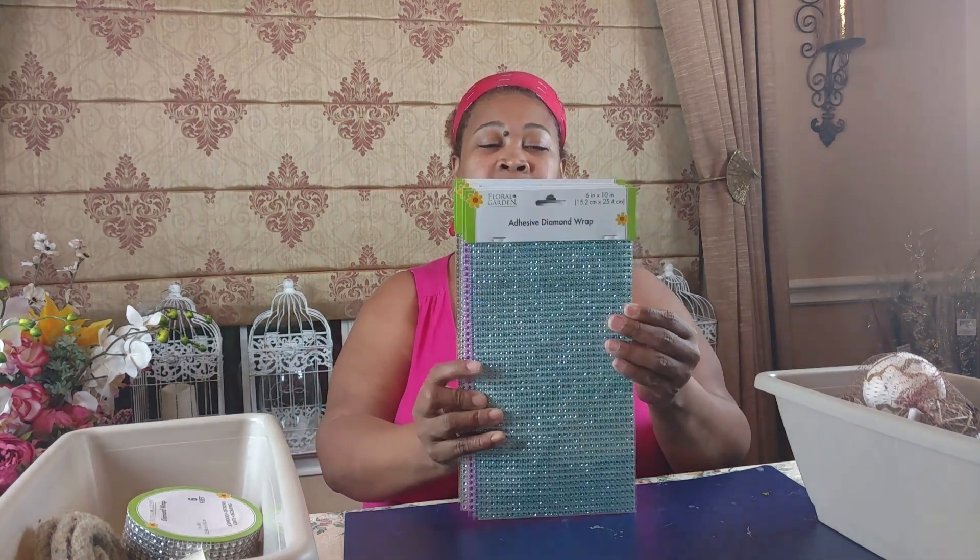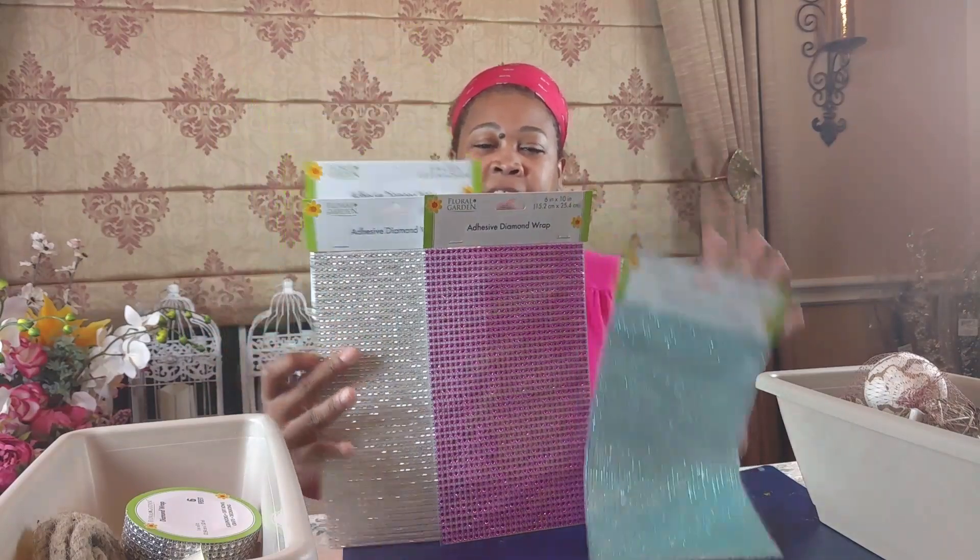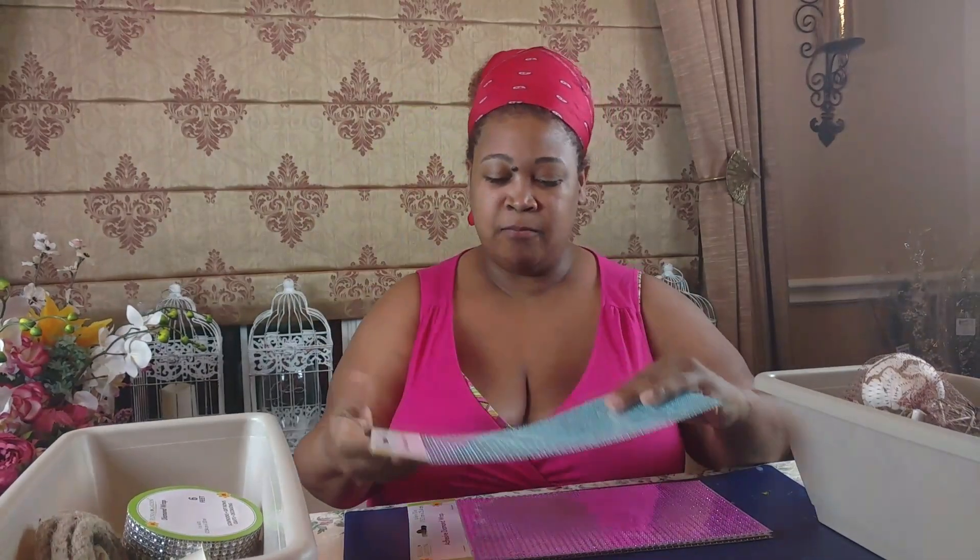The next thing really took my breath away — I was very surprised to see adhesive diamond wrap at Dollar Tree. These are the four colors they had, so I picked up duplicates. I'm giving you guys an opportunity to go pick some up at your Dollar Tree, because I'm going back tomorrow to get all they have. This will save so much time — no hot glue needed, the adhesive backing is already on there. It's super wonderful.